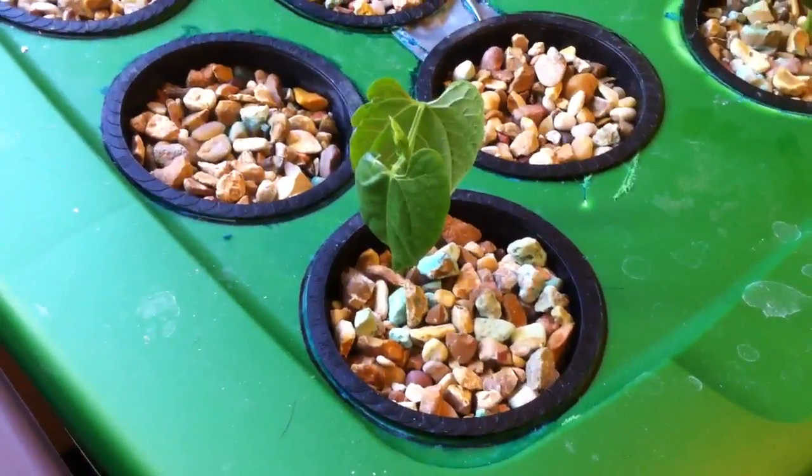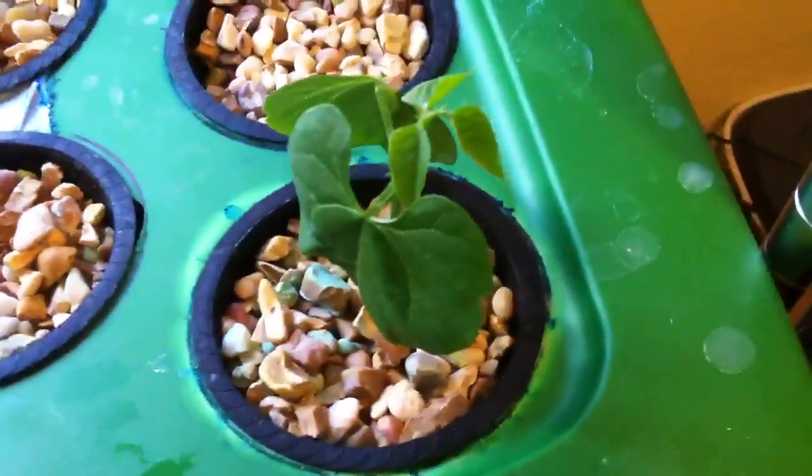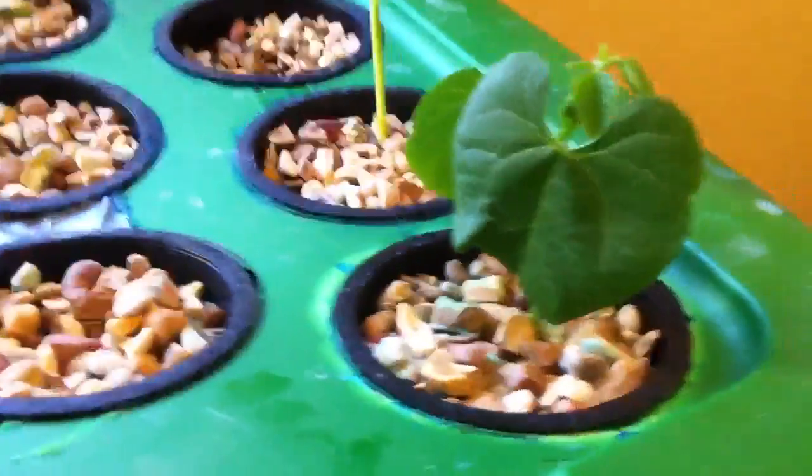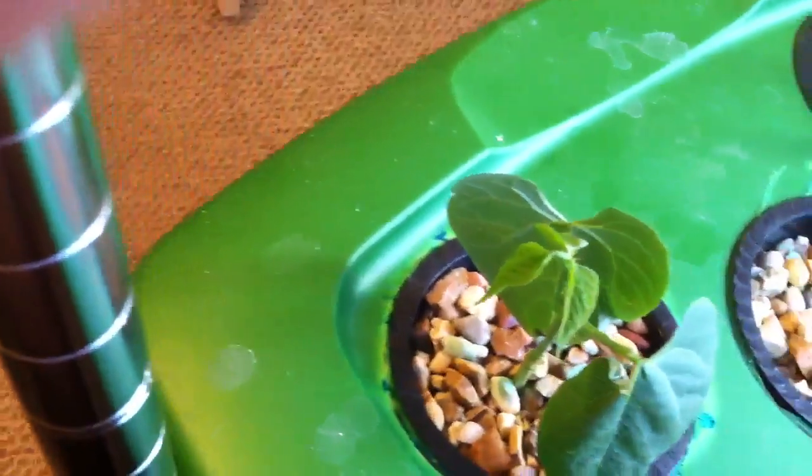Here is one of my bean plants and it's doing pretty good. This is another bean plant — the leaves are just huge compared to what they were. These are two weeks old and I was expecting them to be a little bit bigger. And there's my corn that's also two weeks old.